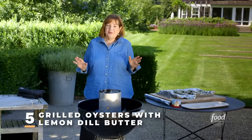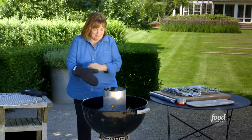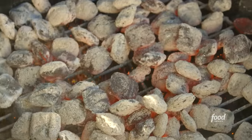While raw oysters are perfectly great, I actually prefer them a little grilled with some lemon dill butter. I'm gonna get the grill set up. I've got hot coals in the charcoal chimney — I'm gonna dump them out. One layer of coals, just gonna spread them out a little bit. I don't want to incinerate these; I want to just slightly grill them. Grate goes on.